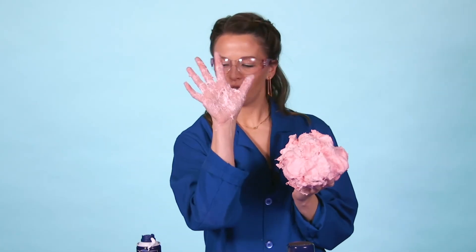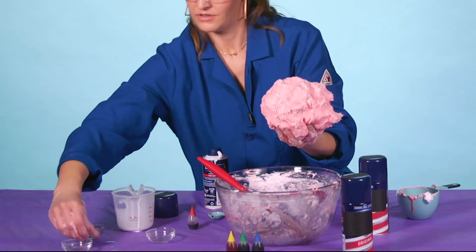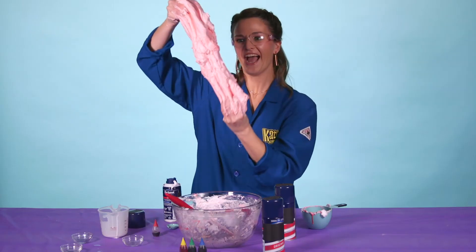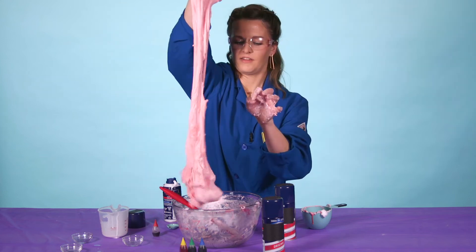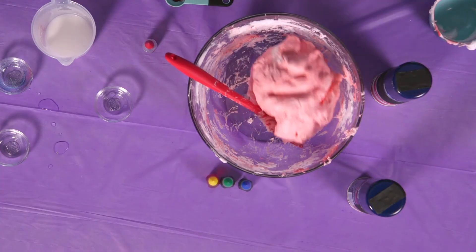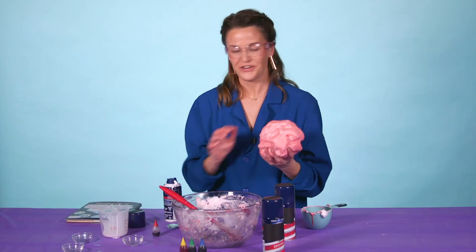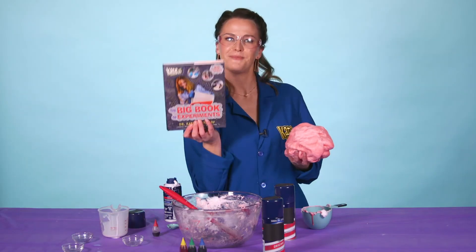Pro tip: if you don't want your hands to be super sticky, you can take that saline solution, put it all over your hands, and then it won't stick. And that's how you make puffy slime! I hope you guys enjoyed it. If you're looking for more fun things to do at home, check out The Big Book of Experiments.